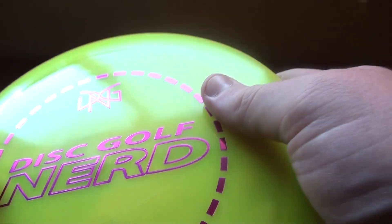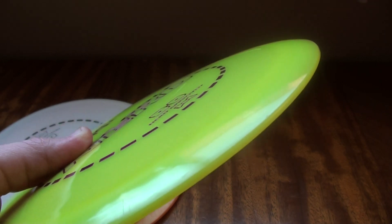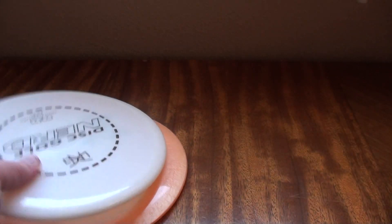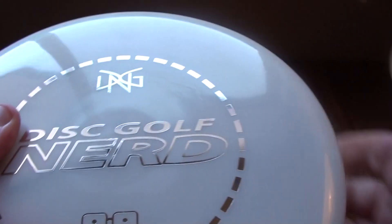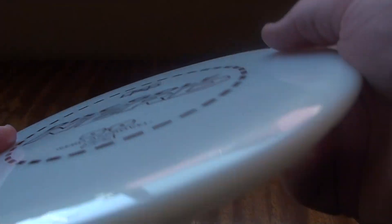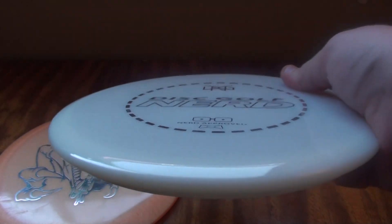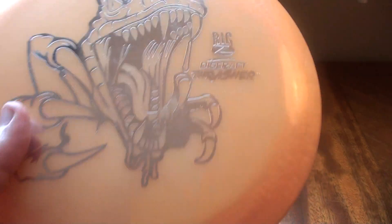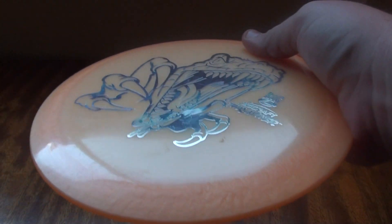Then you have Lucid Air plastic from Dynamic Discs - a really great feeling, durable plastic in a nice light weight. Opto plastic from Latitude 64 is similar - a very nice premium plastic with good grip and very durable. From Discraft, you have the Big Z plastic, also very durable stuff that will maintain flight characteristics for a very long period of time.